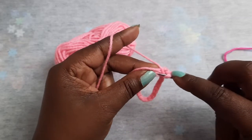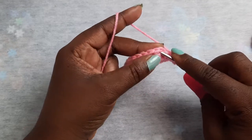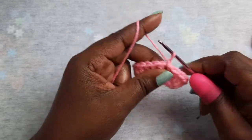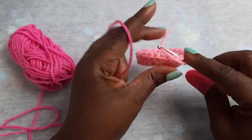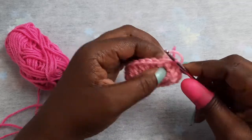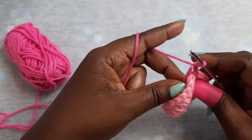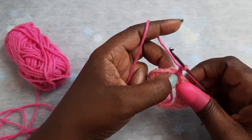I am carrying my yarn tail as I go. Once you get back around, you just want to join into your beginning chain two. You can chain one, cut your yarn, and join your second color in the same stitch.